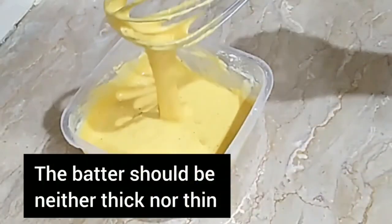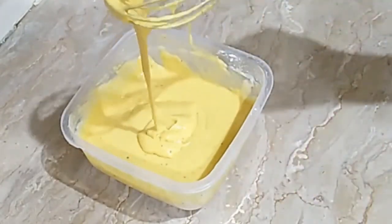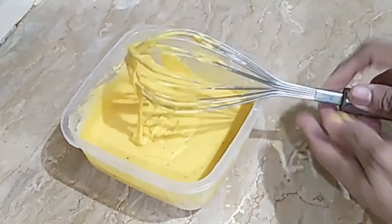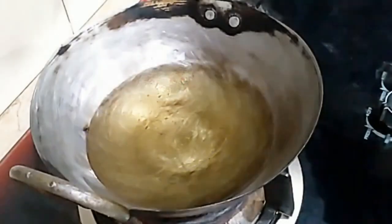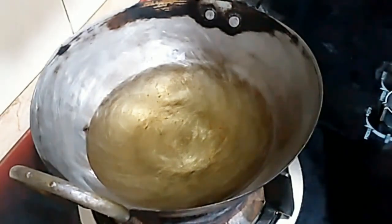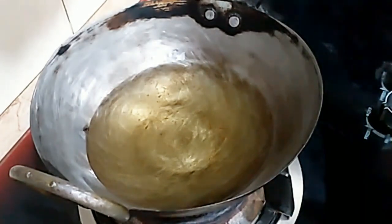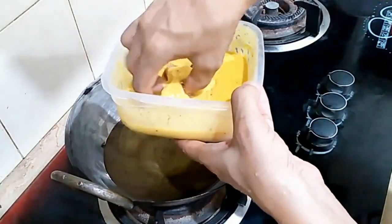You can see the bread on the plate. The bread has a lot of thickness. The bread needs a lot. Place the bread on the plate.